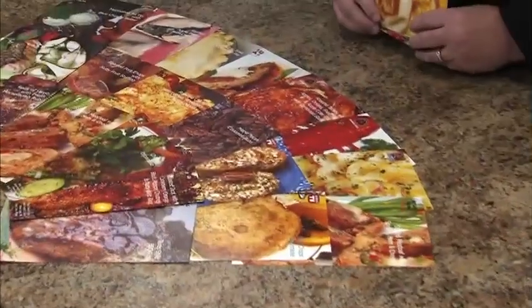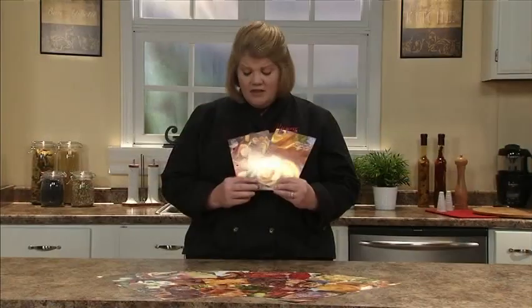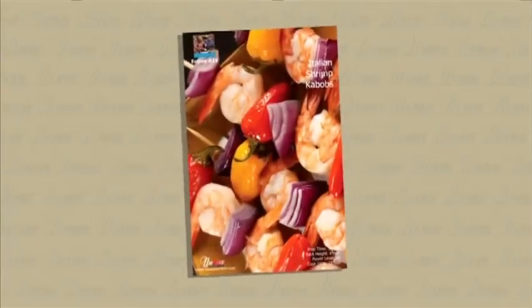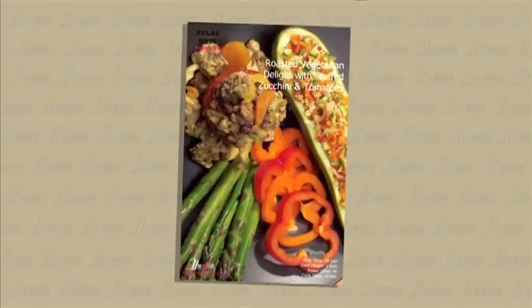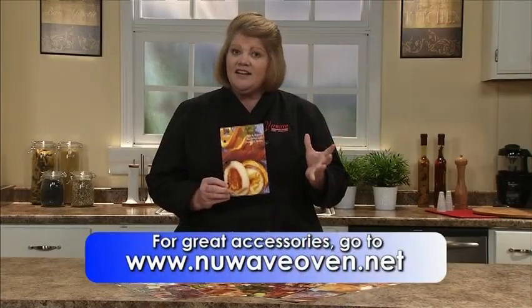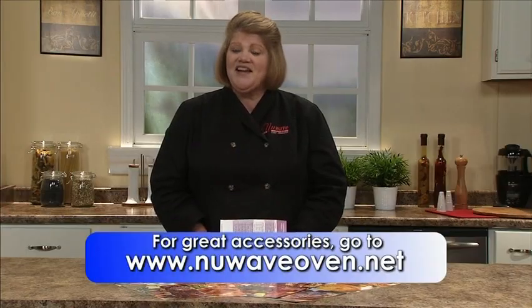Some of you may have received the 25 gourmet recipe cards developed by chefs for us. They're a great resource — easy and simple. You can make these meals and impress your friends. A few favorites: shrimp kebabs, vegetarian stuffed peppers, and the New Wave breakfast sandwich. If you did not receive them and would like a set, simply go to our website to pick them up.